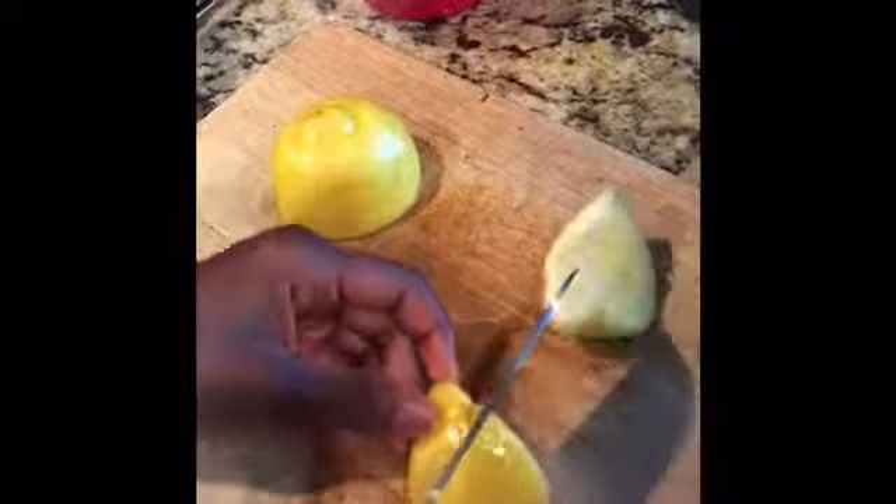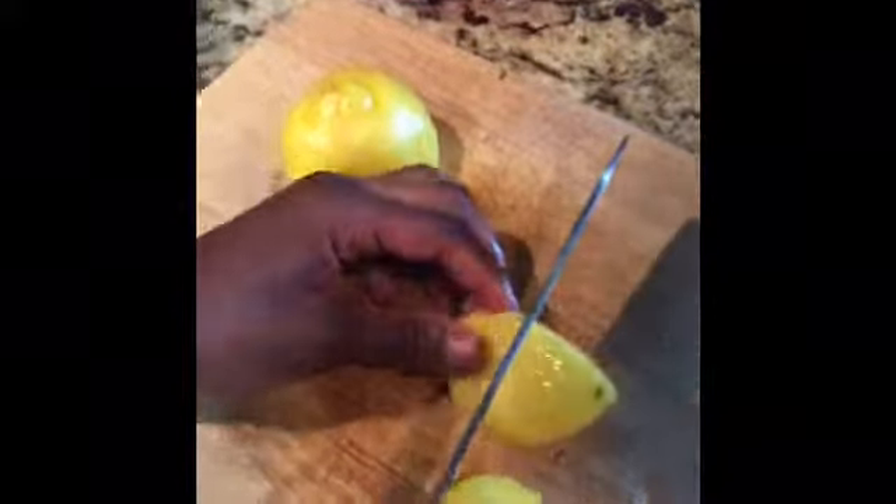Then you're going to cut it into fourths. After you finish cutting both of them into fourths, you're going to just drop it in. Because the lemon is really good seasoning and it gives it a really good zest.